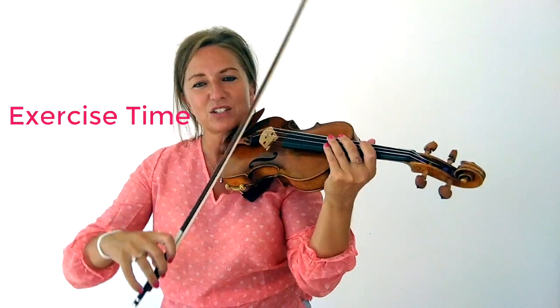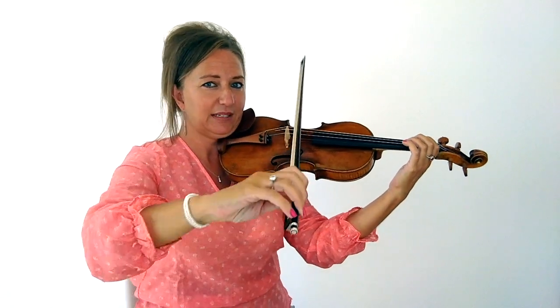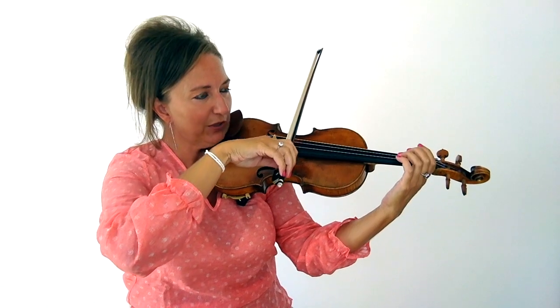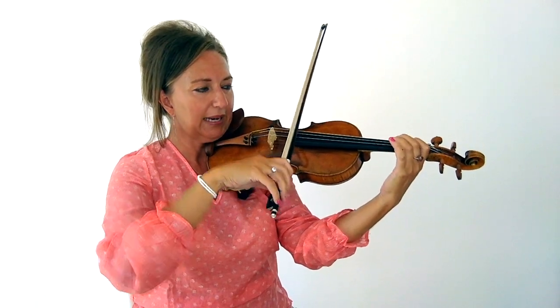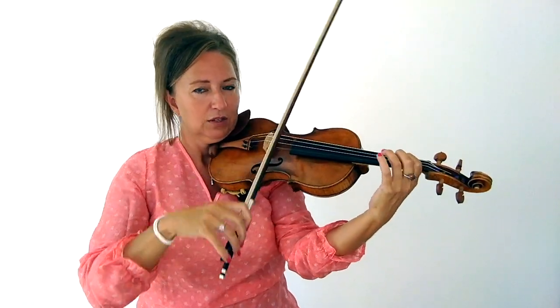Bow speed really influences your tone. How do you practice bow speed? Scales! You can take any scale and work on playing frog to tip with varying speeds of bow. You can explore it by playing slow to fast. There are different ways you can explore how to improve your bow speed.